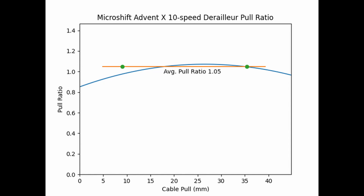Here you can see how the rate of derailleur movement changes as you pull more cable. To figure out the average pull ratio, I first found the best fit line through each of the 6 runs, then combined them into a single equation. The pull ratio isn't constant, so I averaged it from the second smallest cog to the second largest cog. The blue line is the measured pull ratio, giving an average pull ratio of 1.05 — meaning pulling 1 millimeter of cable moves the guide pulley by 1.05 millimeters.